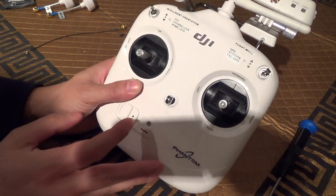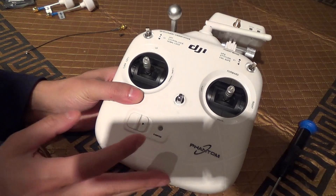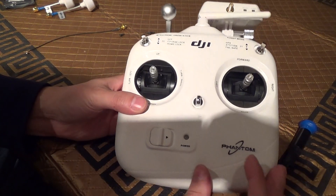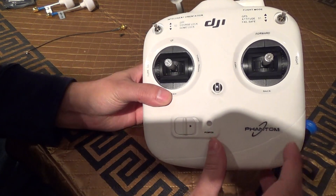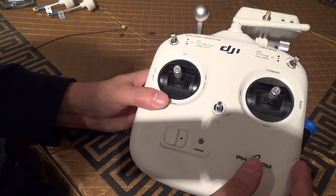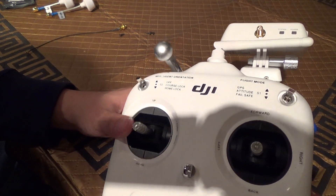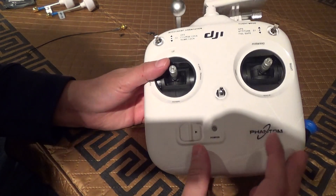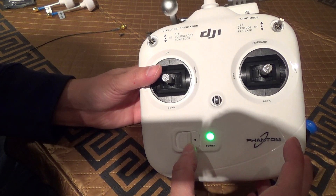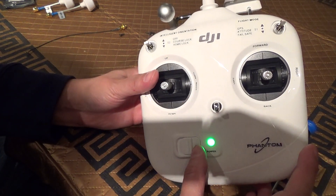Those with the Phantom 2 and Phantom 2 Vision transmitter, it has two power modes. I don't know if the Phantom 1 does as well, but the Phantom 2 and Phantom 2 Vision have CE and FCC mode. In FCC mode, you should be able to get between a mile and two miles out of this transmitter with the stock antenna. When you power it on, you'll hear two beeps — that confirms that you're in FCC mode.